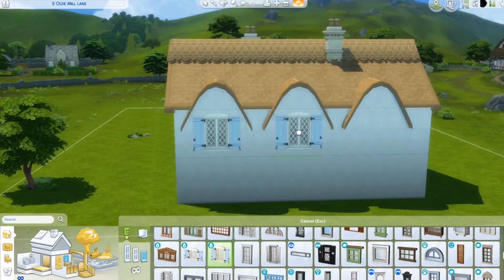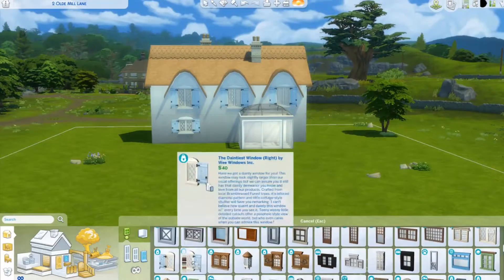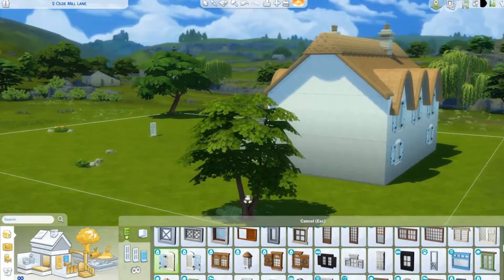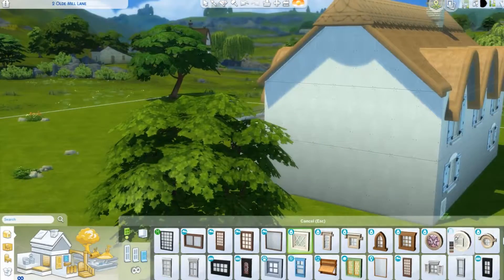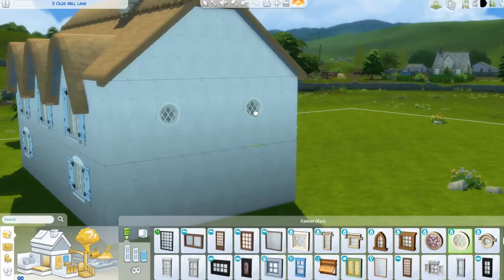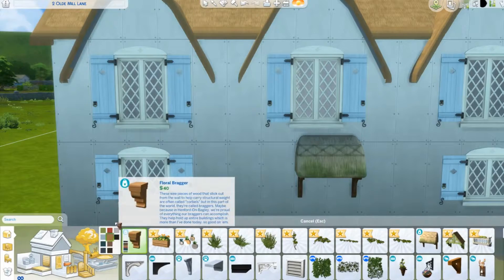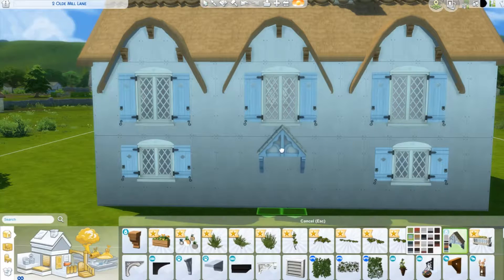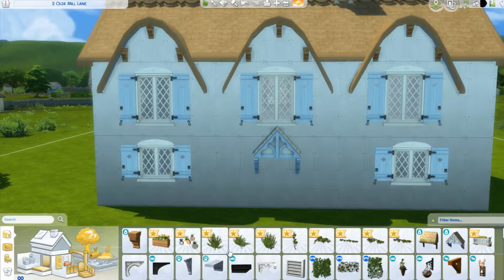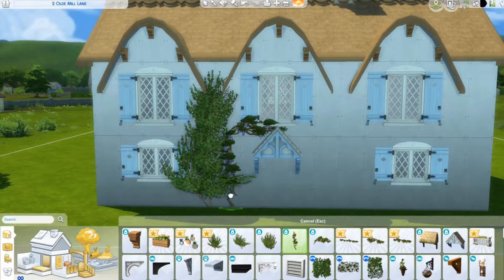We are putting our windows in. We have the big shutter windows for the top where we've got our arches, and then the smaller versions for the bottom part, and some little round windows to go on the sides. At the front I thought it'd be quite nice to have a little shelter over the front door - I went with the blue proper wooden one as it looks more in keeping with this style.